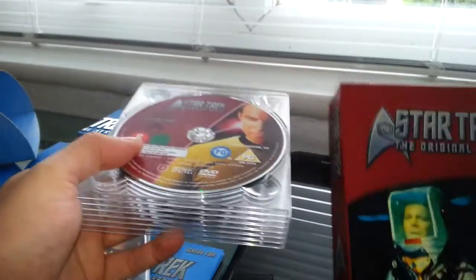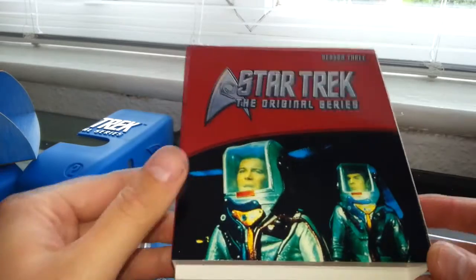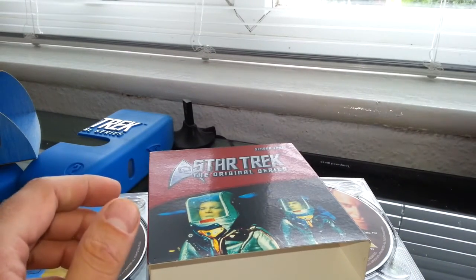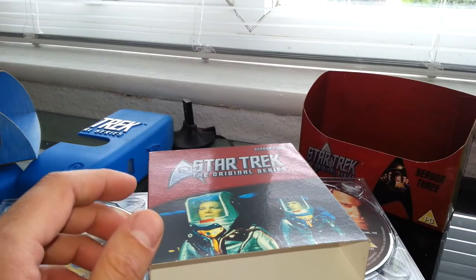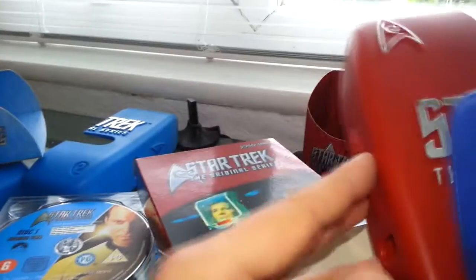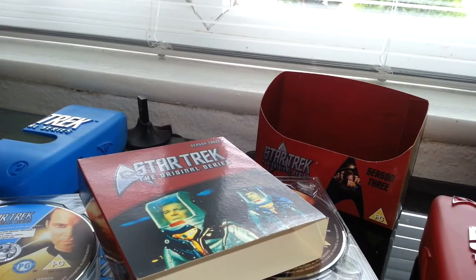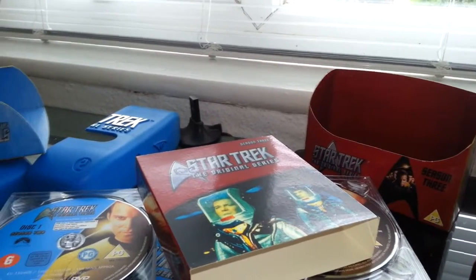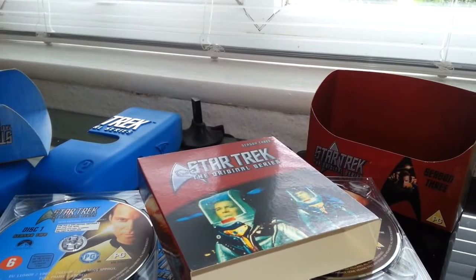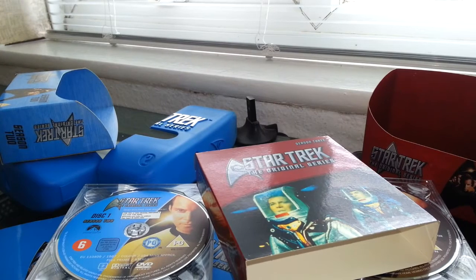I can't tell you how much these go for because it was given to us — given to my father in fact, and I acquired it. But as I say, I'm not a big Star Trek fan. But it is a really, really good collection to have. It is nice, very well packaged — very good. Anyway, I'm going to end this video now. Thank you so much for watching. Till next time, and goodbye.